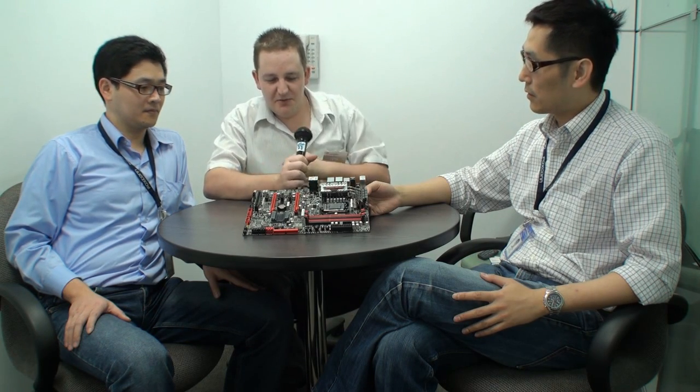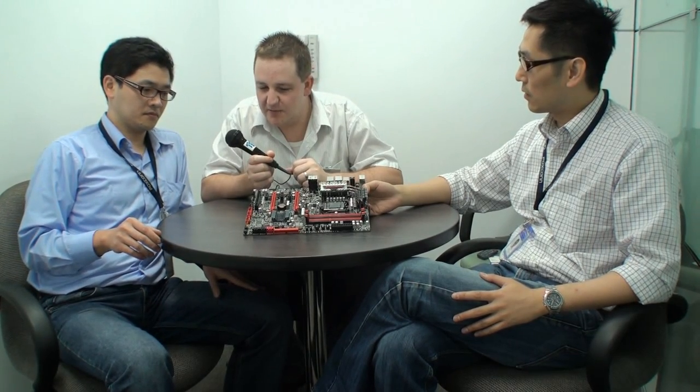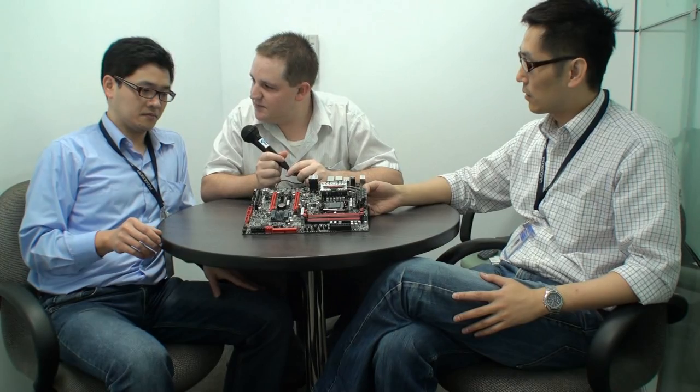This is Cameron for Tweaktown, back for another video preview. I'm here with Andrew from Foxconn and also Holst from Foxconn. He is the person responsible for designing this motherboard. Maybe we can start with Holst — if you could introduce this motherboard to us, maybe start with the name of the motherboard and then talk about some of the features.